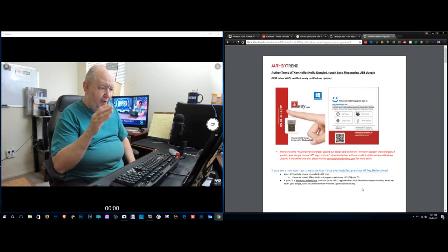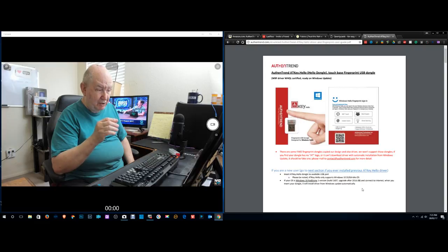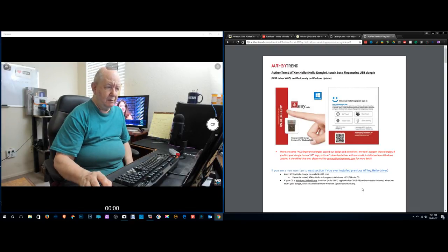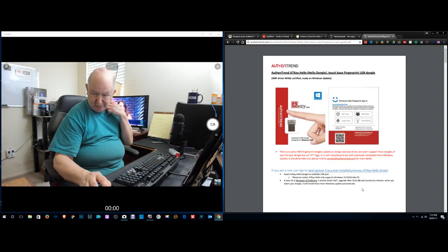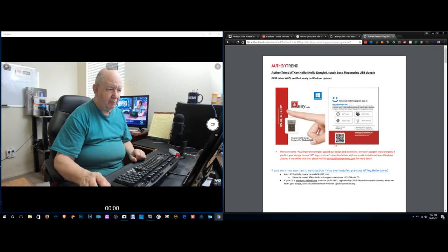It says it only supports Windows 10 32 or 64-bit. The AT key Hello device shows as ready. I'm not sure how to verify it's ready — I'll lose you if I try to log in. Every site I have, LastPass will want to automatically log me in.